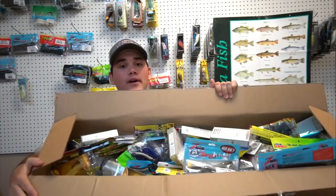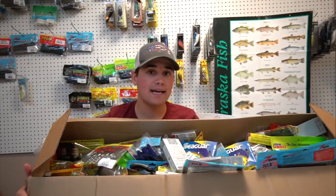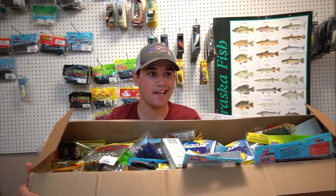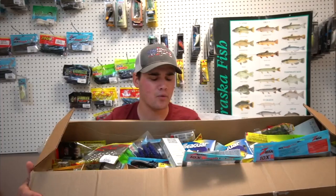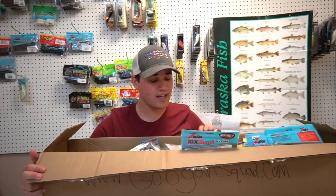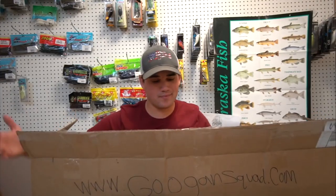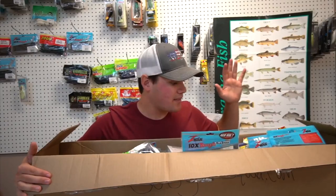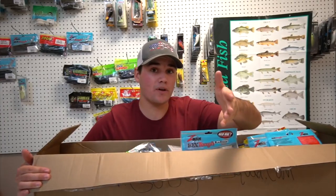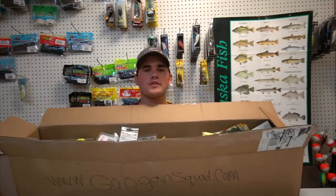You guys should check out goonsquad.com anyway. What I've got here is a thousand dollars worth of fishing lures — and I'm not bragging. Making fishing YouTube videos is essentially my job, believe it or not. It pays for the house, the trucks, the boats, the fishing gear. This is pretty much me gearing up for 2018. This video is for you OG Flare Fishing fam members.